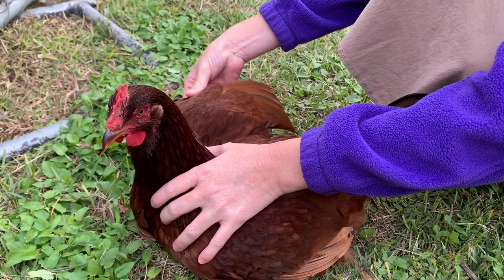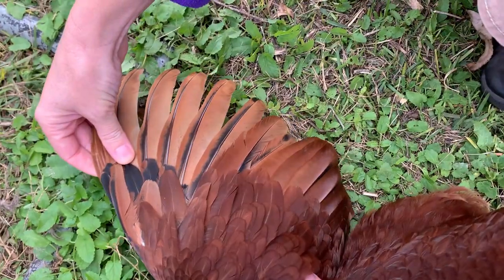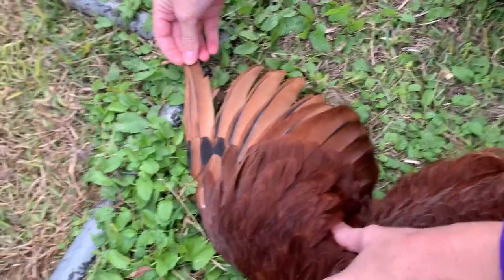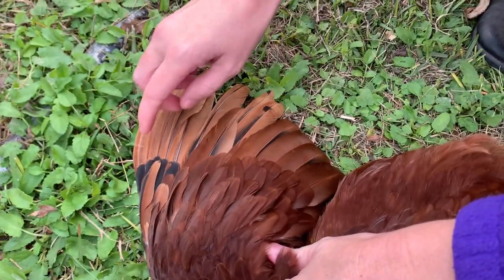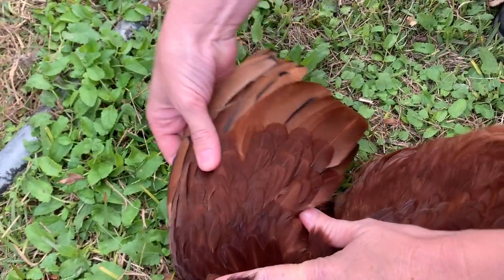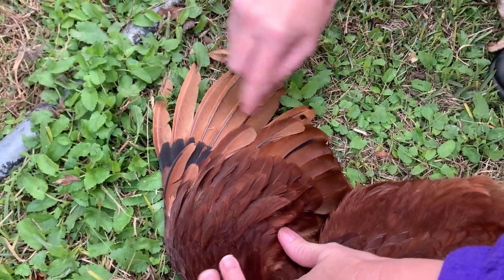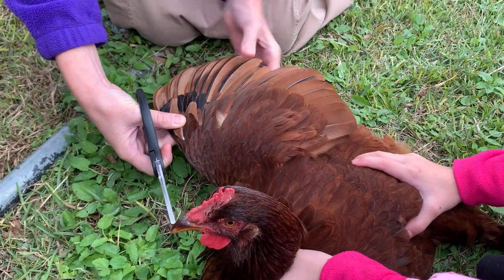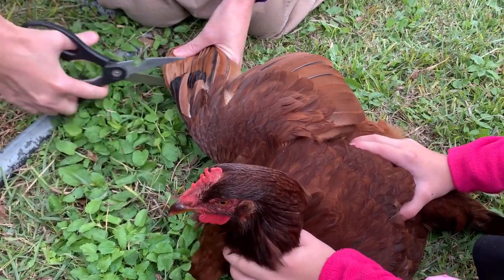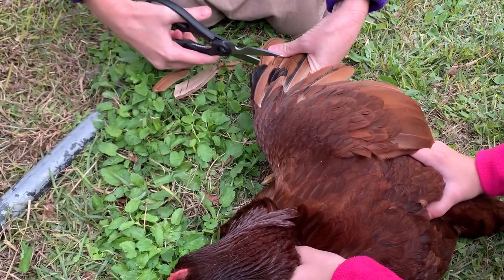Okay, so this is the first one we're going to work on — her, since she's the one that got out. I'm going to spread her wings out like this. You can see the different lengths of feathers here. These are the flight feathers — the long ones right here. She doesn't like it. The shorter ones are the wing feathers. I'm only going to clip one wing, because you only do one to get them off balance so they can't fly up. It's not going to hurt her — it's just like clipping your fingernails.